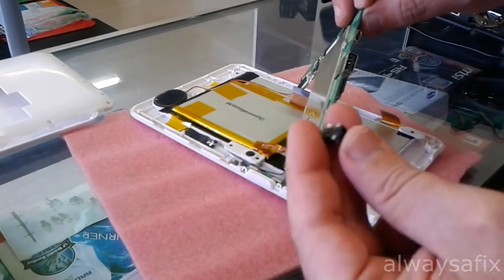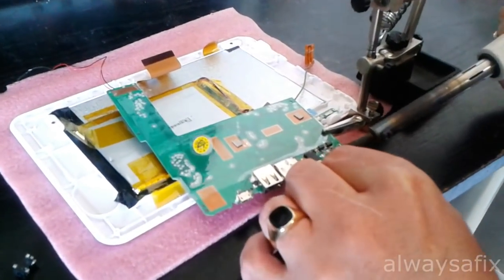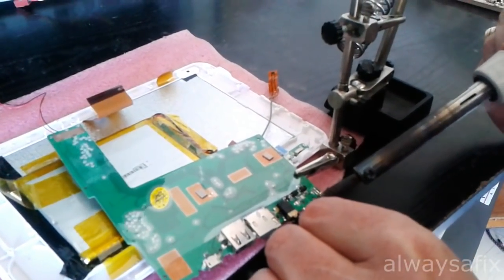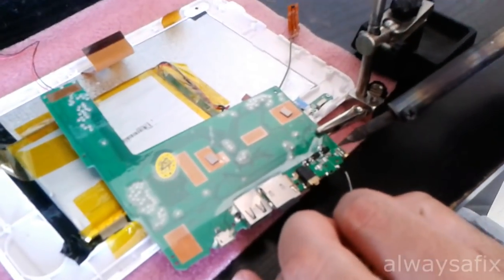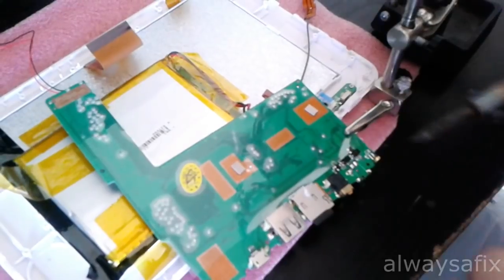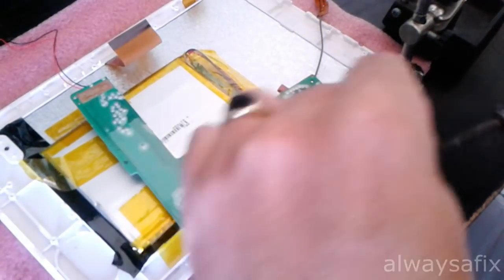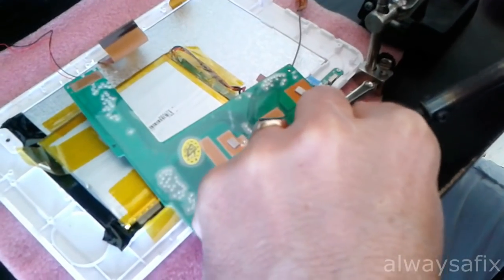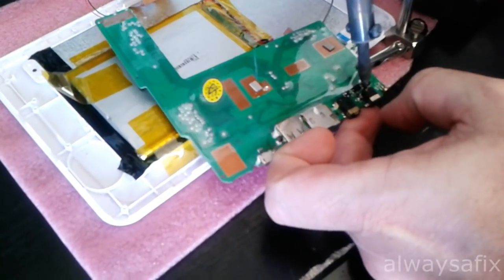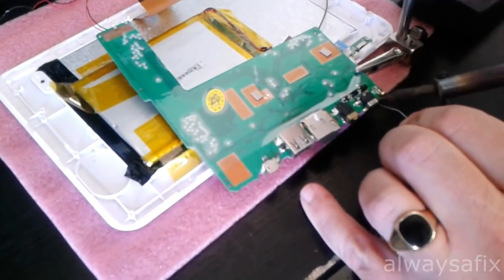We're going to need to re-solder this. Let's lay down some fresh solder onto the board here. There's a little bit of damage to this front pad, but not too bad. Maybe just add a little bit of solder to the top here as well.